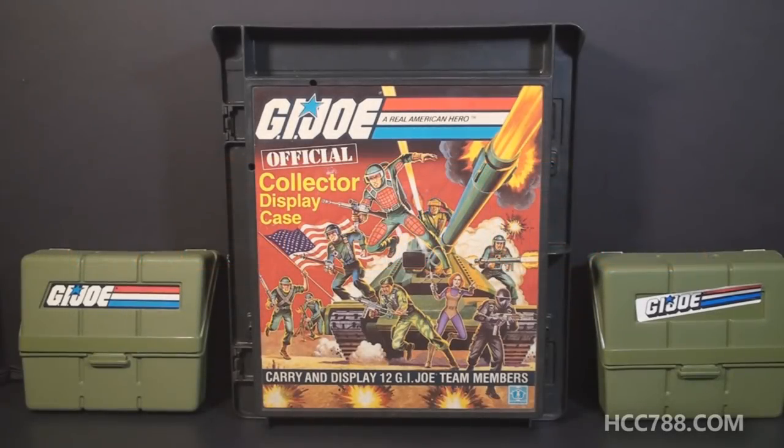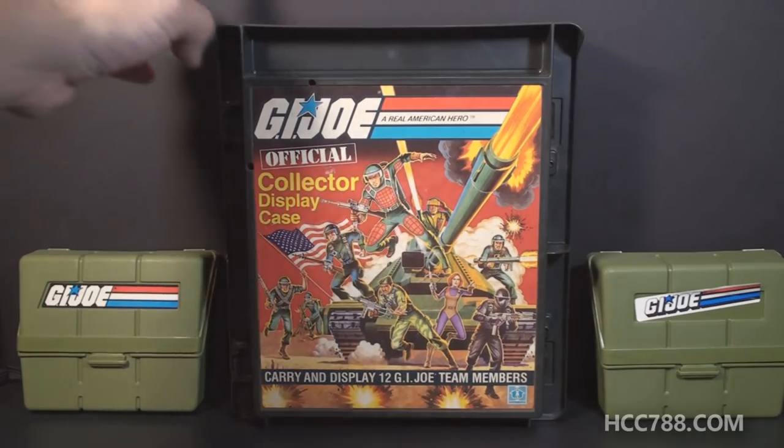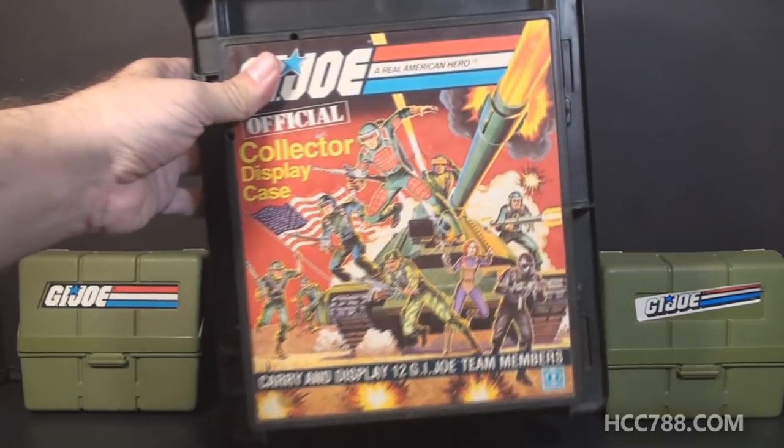Hello everybody, Hooded Cowork Commander 788 here, and this time we're going to do something a little different. This is not a quick shot, this is a full review, but we're not going to be reviewing a G.I. Joe action figure or vehicle. Instead I wanted to look at a couple ways Hasbro gave us to carry the figures — the 1982 official collector display case and the 1983 pocket patrol pack. I had both of these as a kid, so let's check them out starting with the 1982 collector display case.